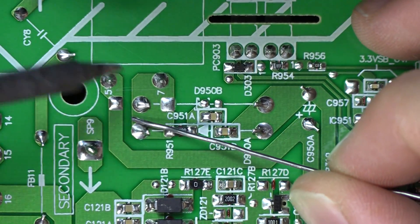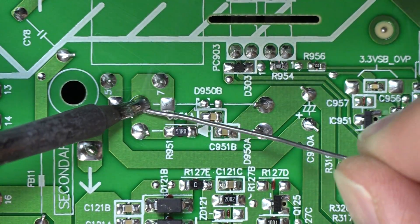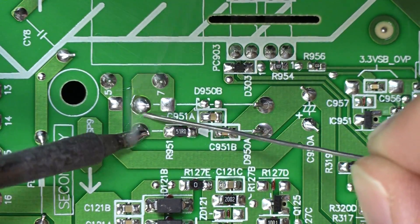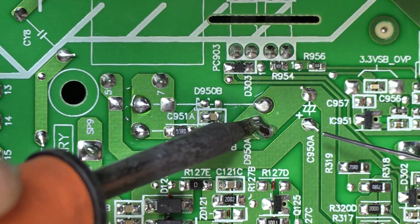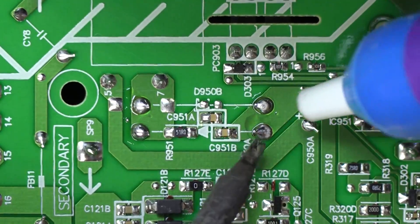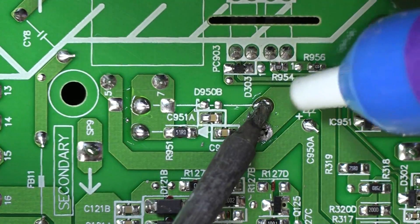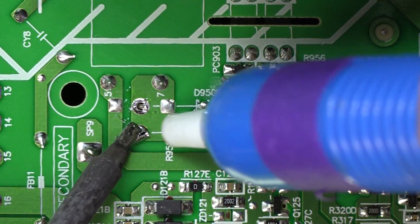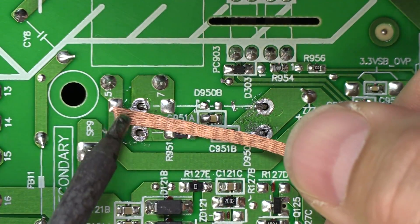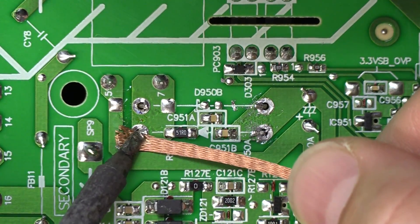For the removal and replacement process, we are going to start by adding some fresh solder to all of our joints. This is to ensure that we have good flow. And we're going to use our desolder pump to remove the bulk of it, then do a quick touch-up with the desolder wick to remove the rest.